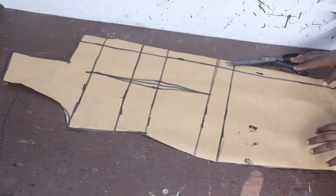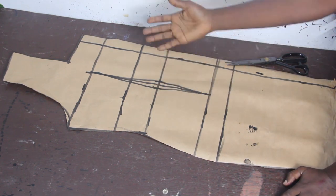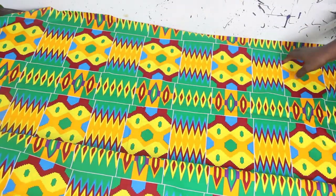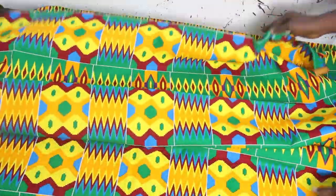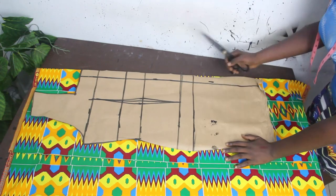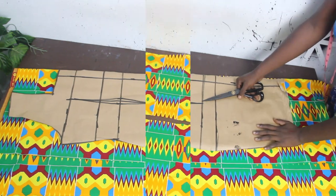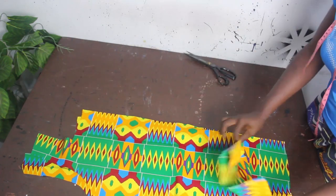For the back block, we have a single piece — I'm not opening it up because it's a basic back block. Transfer it to the fabric. I'm using African prints, which are available in wholesale and in pieces. Fold the fabric in two, place the back block pattern on it, and cut it out to give two pieces for the back block. Set this aside.